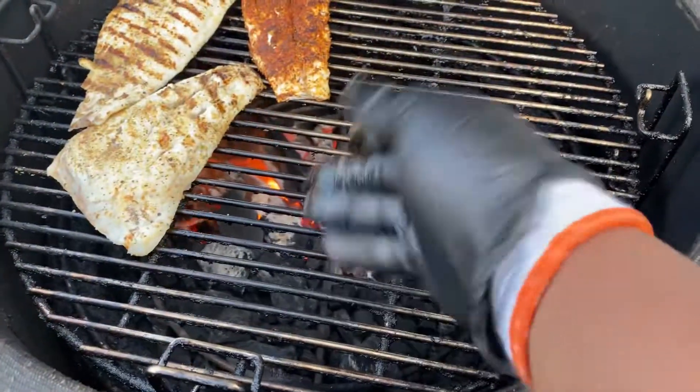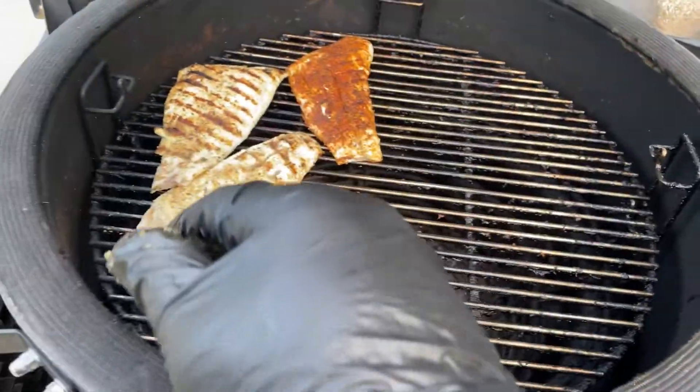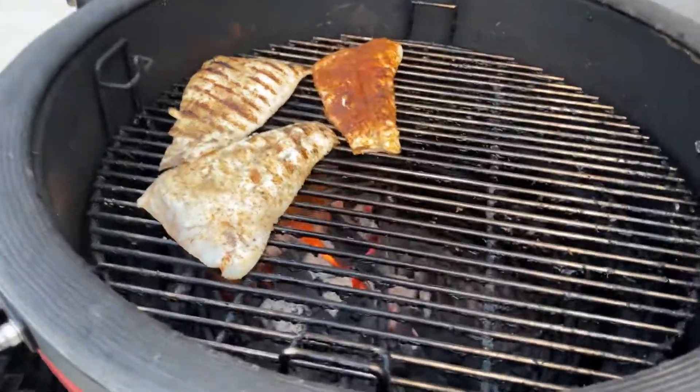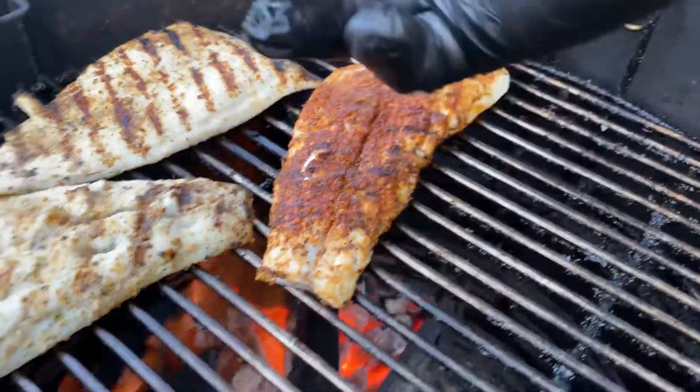I don't know if you can see inside the grill — we've got charcoal on one side, none on that side. I'm going to move them to the cool side. I've got two more fillets to come out as well as some shrimp. But as you can see, looking nice — nice blackened seasoned there and lemon pepper.